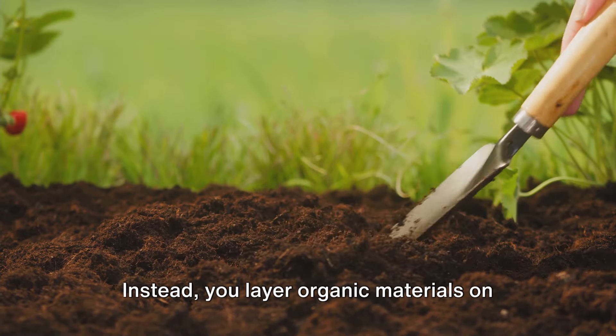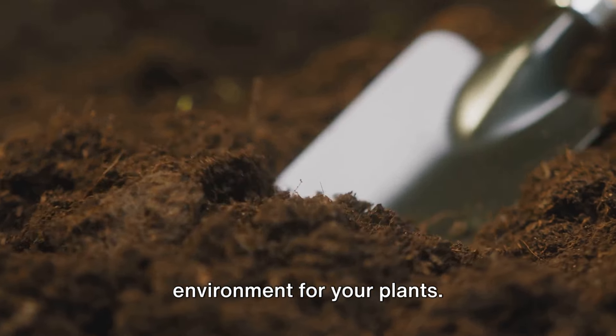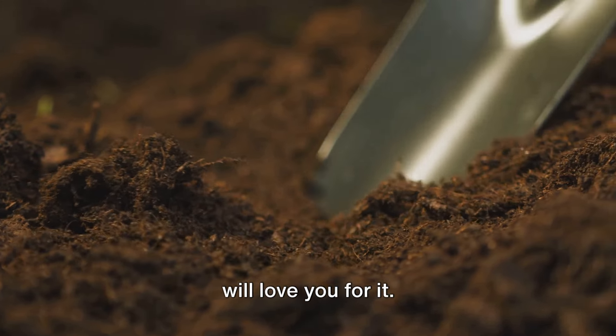Instead, you layer organic materials on top of the soil to create a nutrient-rich environment for your plants. It's less work for you, and your garden will love you for it.